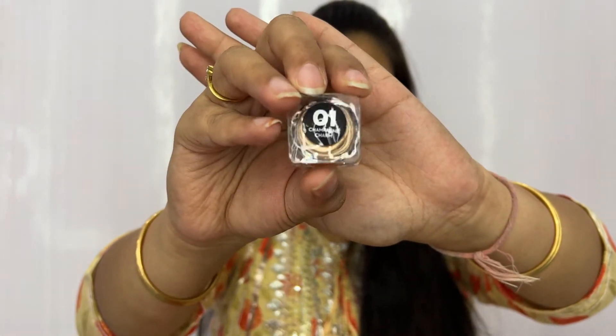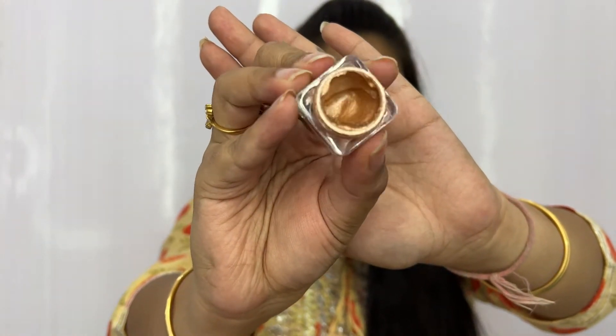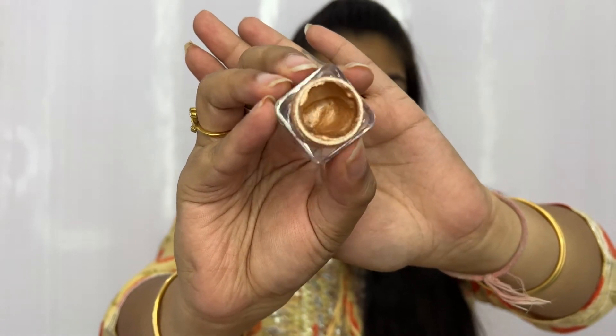The next product is also from Sugar — these are the Jelly Eyeshadows in the shade Champagne Charm 01. I haven't used it too much, but you don't require a lot of it to apply on your eyelids. You can also use this as a highlighter — I have, and it works amazingly in adding a natural glow to your face. It's very pigmented so you don't require a large amount. It's such a beautiful product — definitely give it a try.